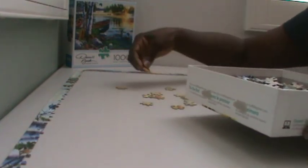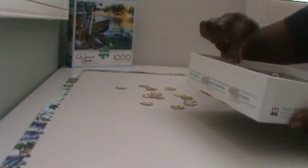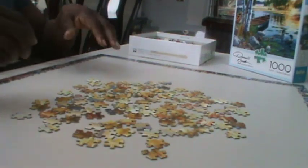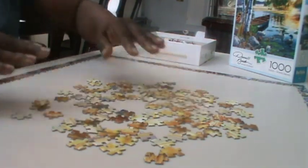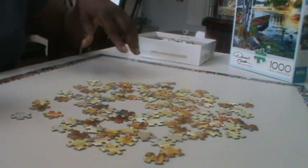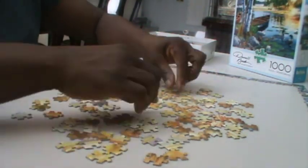You just find as many as you can, because you can always go back and get them later, so just pull out as much as you can. Now I pulled out most of all the orange and brown pieces from the box. There's probably still some left in there, but that's okay because we can get it later. Let's start putting it together.